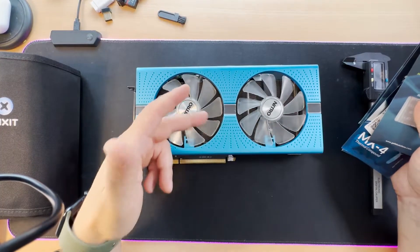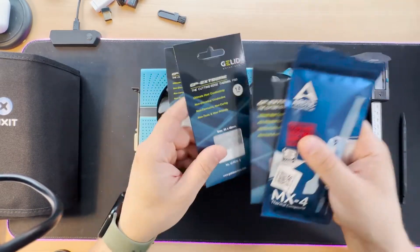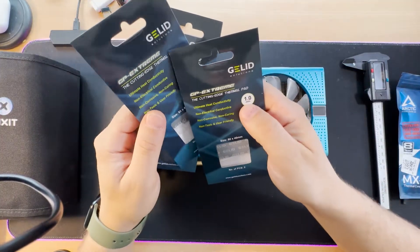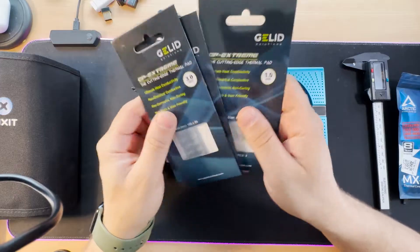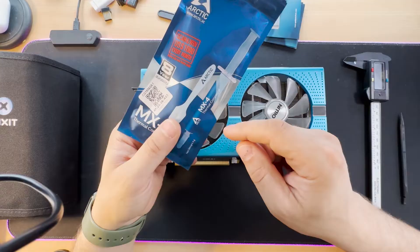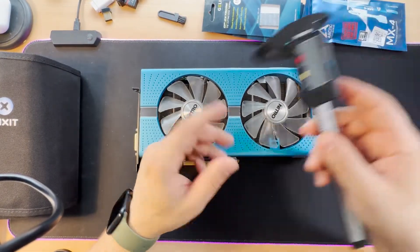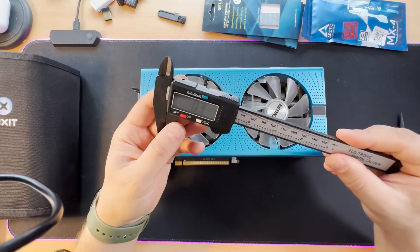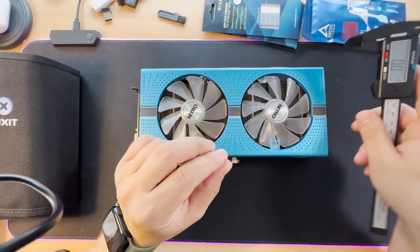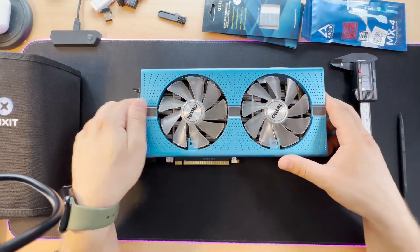We are going to change the thermal compound and thermal pads. I have here three models: 0.5 millimeters, 1 millimeter, and 3 millimeter pads. I also have Arctic MX4 thermal compound, which is a very good brand — you will find all the links in the description. I have here a digital caliper, and with this caliper we will measure the pad thickness and then use the exact size that our graphic card needs.